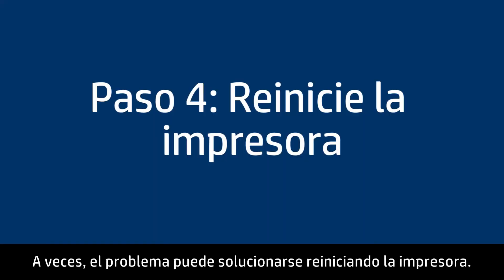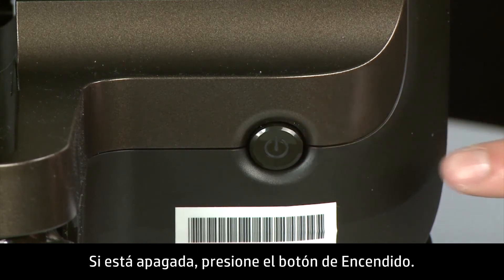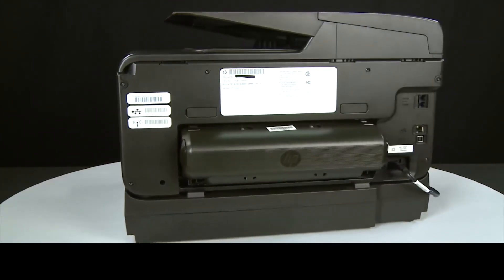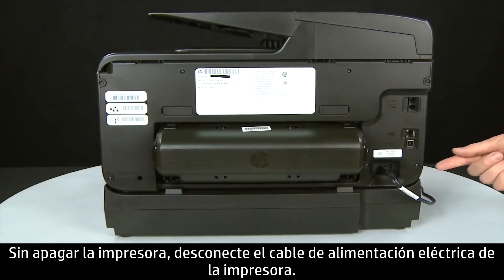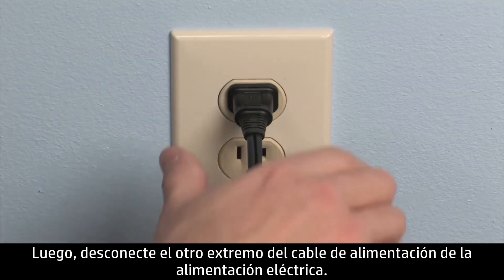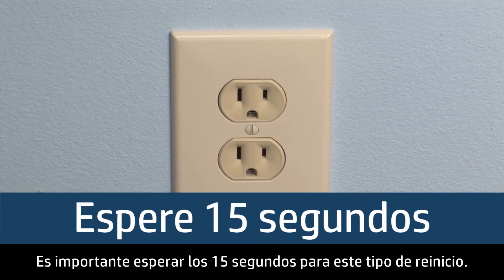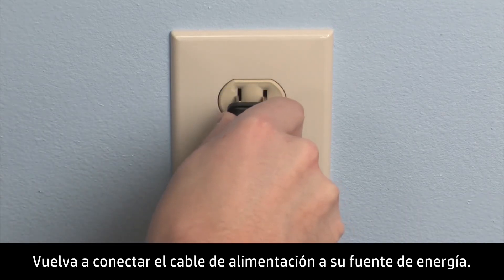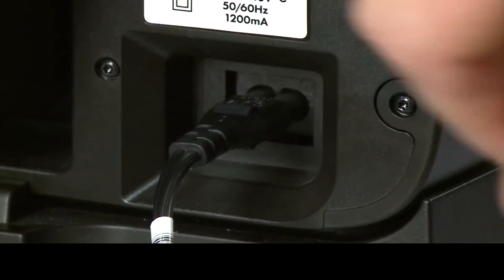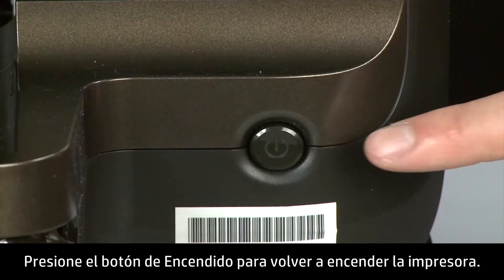Sometimes the problem can be fixed by doing a printer reset. First, make sure the printer is turned on — if it is off, press the power button. Then turn to the back of the printer. Without turning the printer off, remove the power cord from the printer. Then disconnect the other end of the power cord from its power source. Wait 15 seconds — it is important to wait the full 15 seconds for this type of reset. Reconnect the power cord to its power source, then reconnect the other end into the printer. Return to the front of the printer and press the power button to turn the printer on.